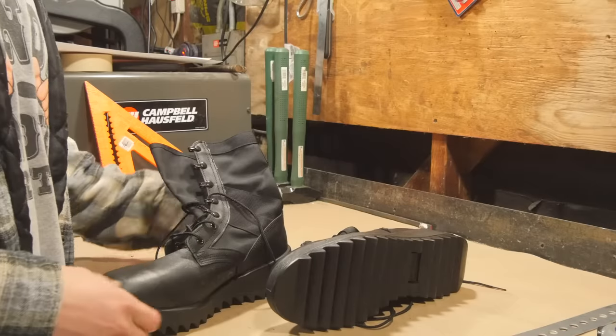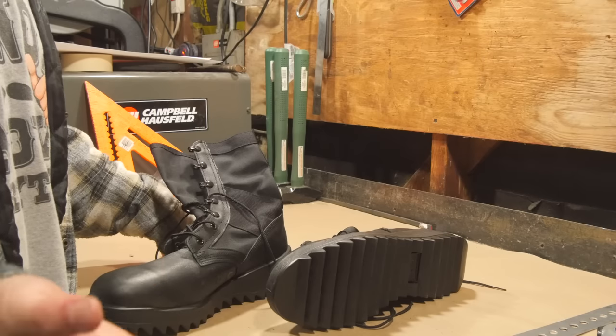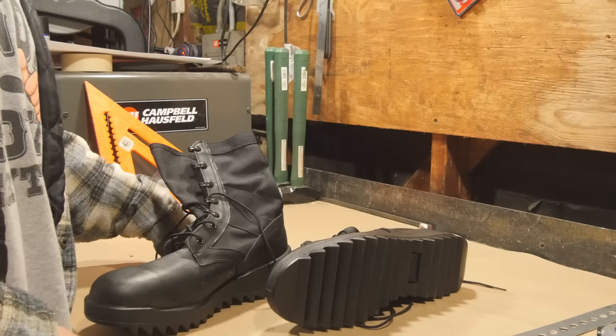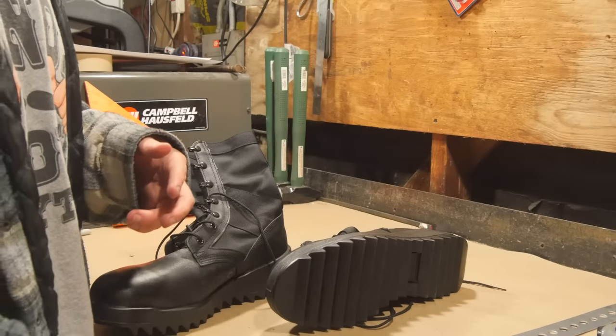Without further ado, let's mod some boots. Really not much goes into this boot mod — you're just attaching a steel strap to the back of a boot. It's not particularly useful, but it's good for bumping out stud walls and stuff like that if you're doing some demolition. Aside from that, it mostly just looks cool, and there's nothing wrong with looking cool. Looks matter sometimes.